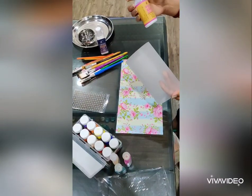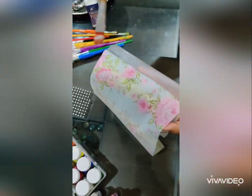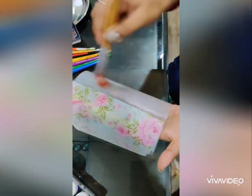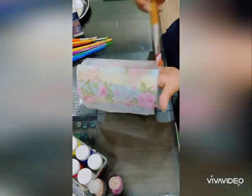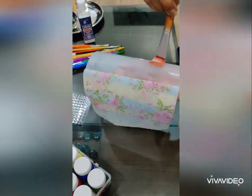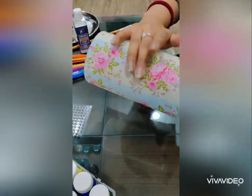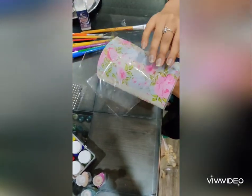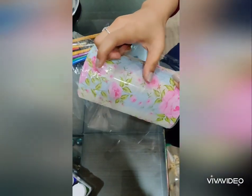Using a deco patch glue, I will paste this napkin on the lamp. After you have pasted the napkin on the lamp, take a plastic sheet, put it around the lamp, and remove any wrinkles or bubbles that might occur while pasting the napkin.